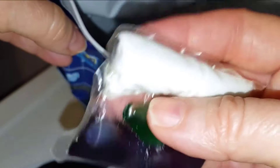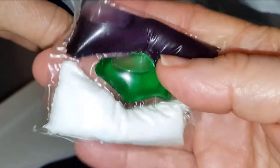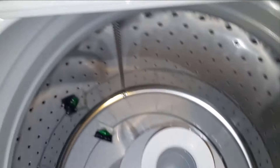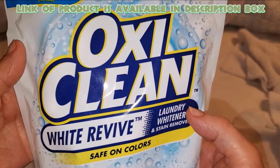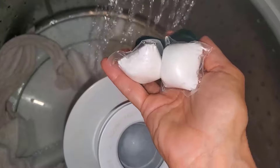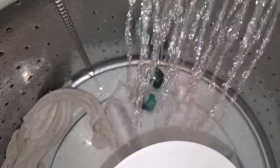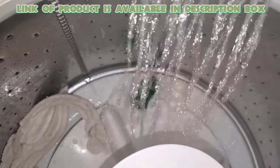Laundry whitener can effectively tackle tough stains on white socks and restore their brightness. They are easy to use and safe for most fabrics. OxiClean laundry whitener is great for getting white socks bright again, effectively removing tough stains and enhancing whiteness with its brightening ingredients. It comes in easy-to-use pre-measured packs, making your laundry routine easier and more effective, leaving socks looking and smelling fresh.